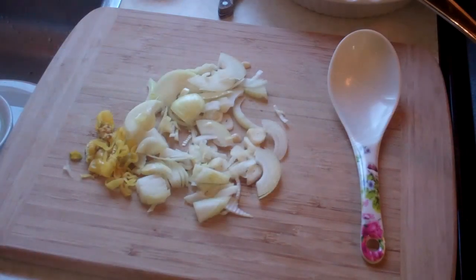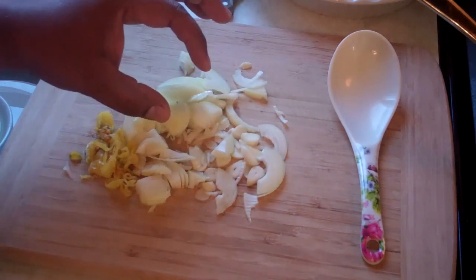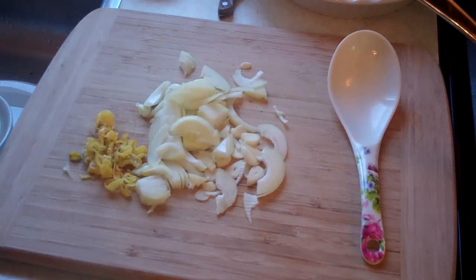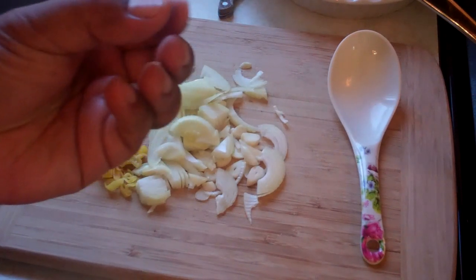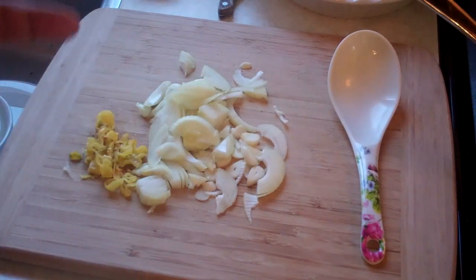I went ahead and chopped up the onion, garlic, and scotch bonnet peppers very thin. A few things when working with scotch bonnet peppers: if you appreciate the flavor and not the heat, keep the seeds out — that's where most of the heat is. Second, wash your hands with soap and water after — it can irritate your skin, and worst case scenario if you touch your eye, you're going to be in some trouble. Third, wear gloves if you're fairly new to handling scotch bonnets.